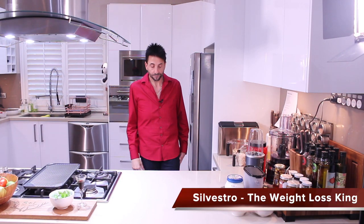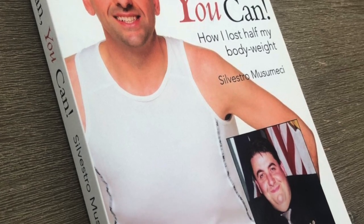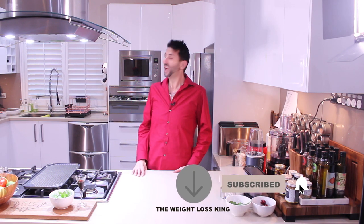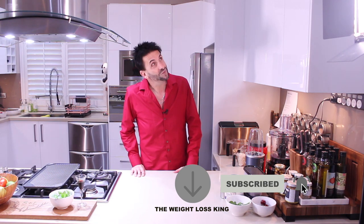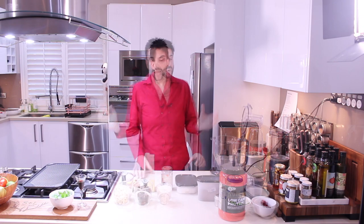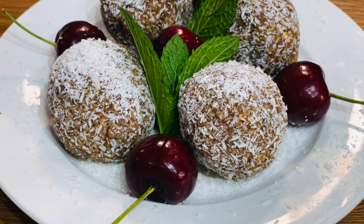My name is Silvestro, for anybody who's new. I lost 80 kilos 18 years ago and it took me 18 months to lose my weight. Today I'm going to bring to you food that you can eat and enjoy — you don't need to starve yourself getting on any silly diets. I haven't been on a diet in 18 years. So let's get going — our very own Christmas protein balls!